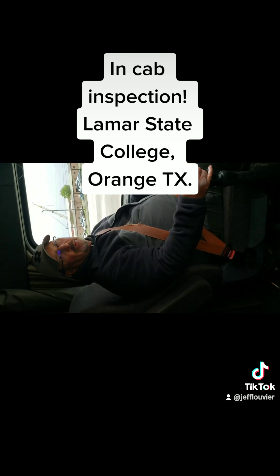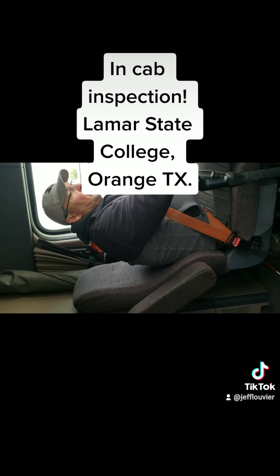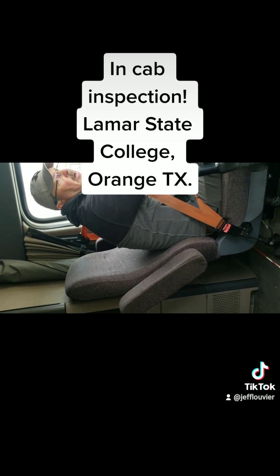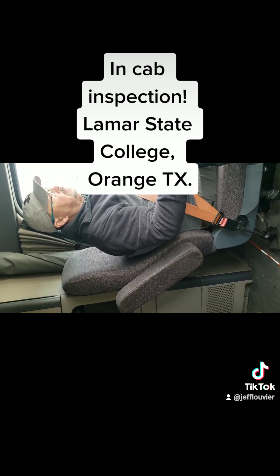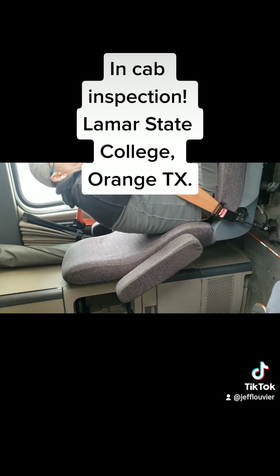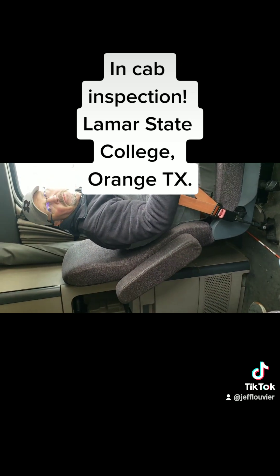The next thing I'm going to do is my tug test. I'm going to put the truck in a forward gear and check my trailer brakes first to make sure that my coupling is still hooked up and that my trailer brakes will hold. I'm going to release my truck and slightly tug against it. Trailer brakes are holding. Back to neutral, pull my brake. Now I'm going to check to make sure my tractor brakes are holding — put it in a forward gear, release my trailer. Truck brakes are holding.